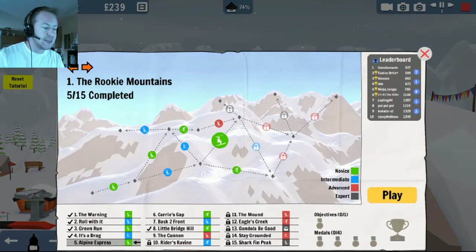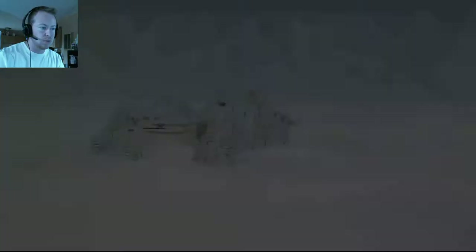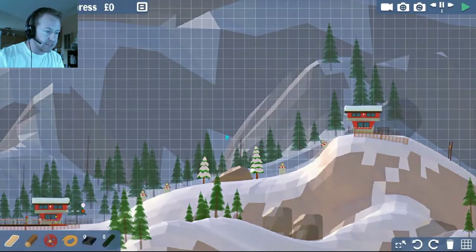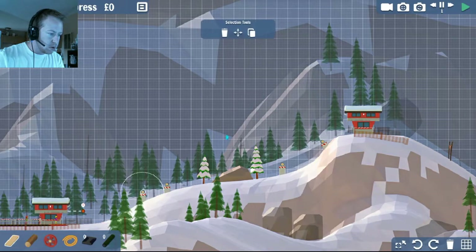Now that I understand the drag lift levels a little bit better — Alpine Express. See, that was easy. If you're gonna just get through this, we won't. I promise. Okay, so I've got some trees on this one. We got a star — real quick — that's not gonna happen.